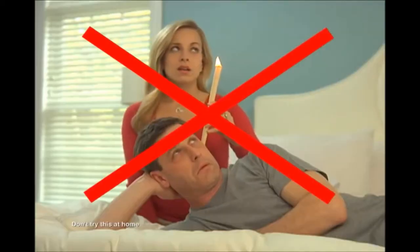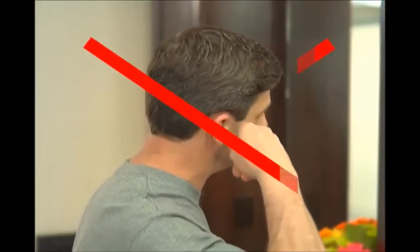Yes, I'm going to listen to the wimpy earwax guy. Stop using other ear cleaners that don't work. So this guy's afraid of Q-tips, but he's not afraid of a woman setting fire to something in his ear? Makes no sense. And stop using cotton swabs that can damage your ears. Ow! There he goes again.